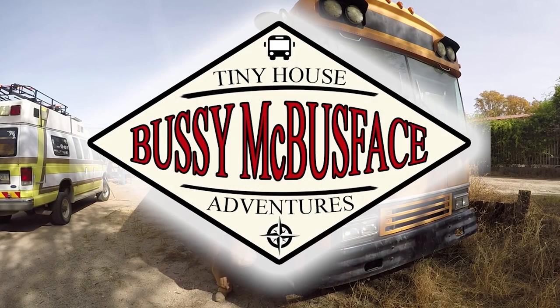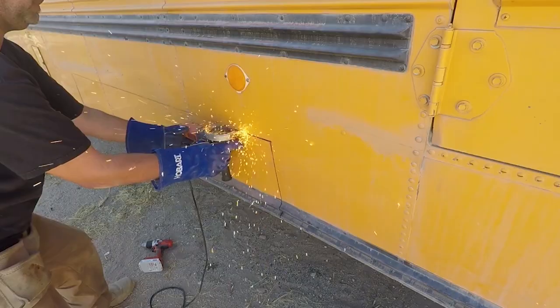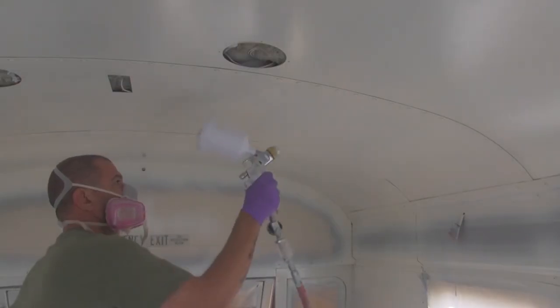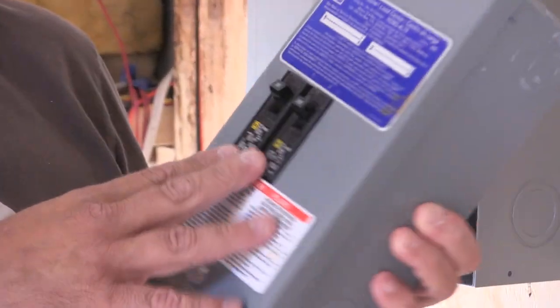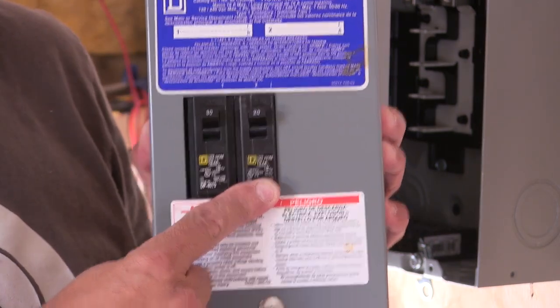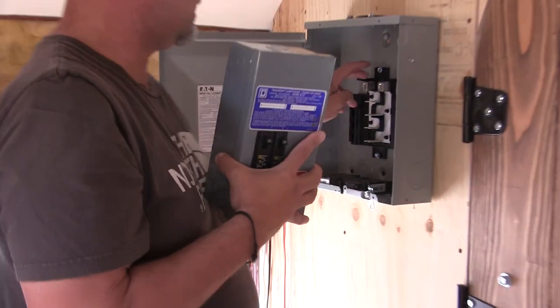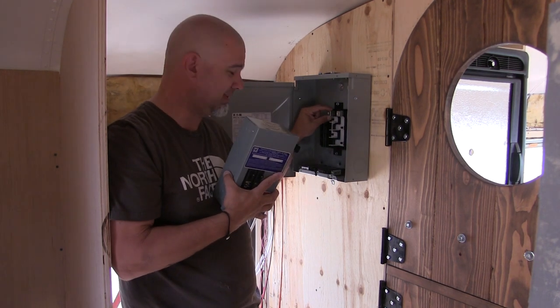First breaker panel ever. This is going to be our main breaker right here. This side is going to feed our power inverter from shoreline power, and this side is going to feed the second circuit of the panel here. I'll go into more detail as we're getting into this.